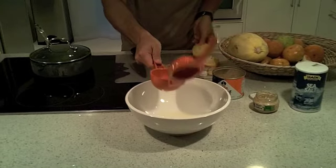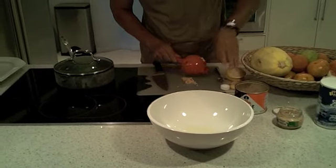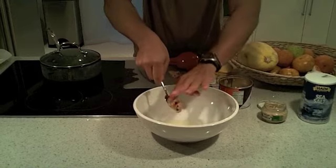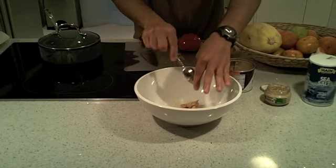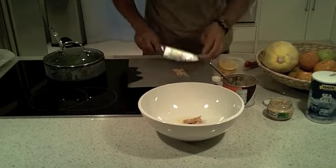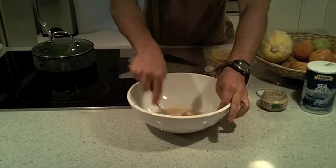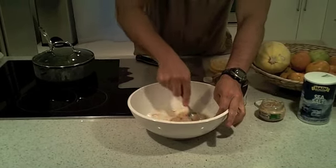Some people like a little less, maybe half a lemon, but I like that lemony flavor. Plus remember, lemons are very alkaline so they help a lot with the pH levels of your blood, maintaining optimum health. Take two teaspoons of tahini dressing and put that in the bowl. Then add our garlic which we already prepared.